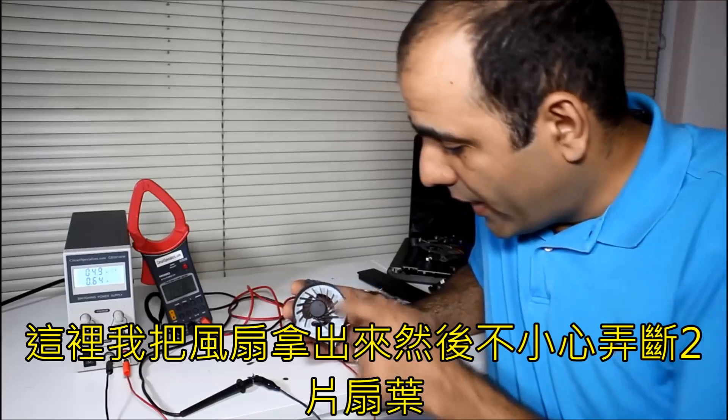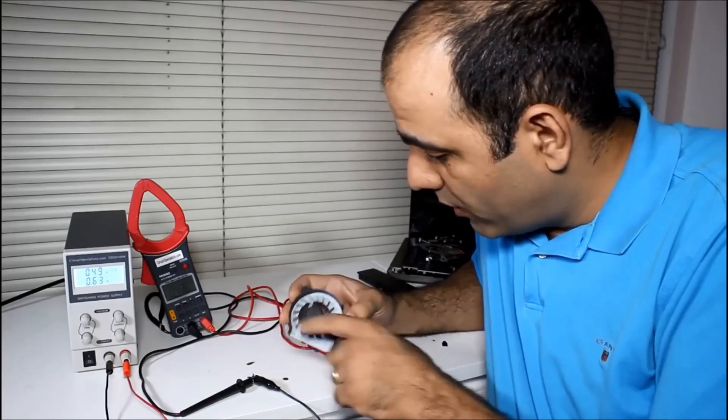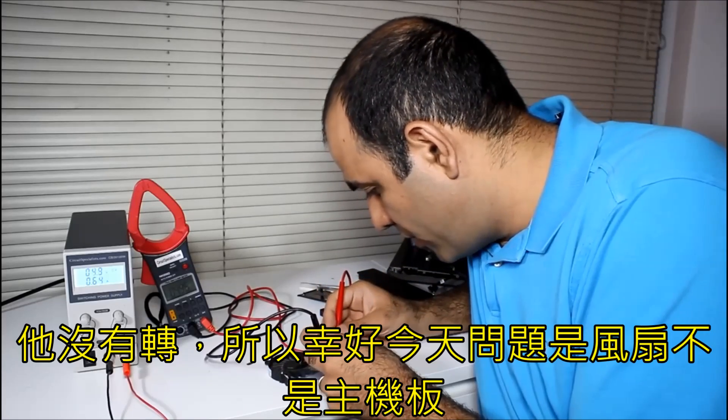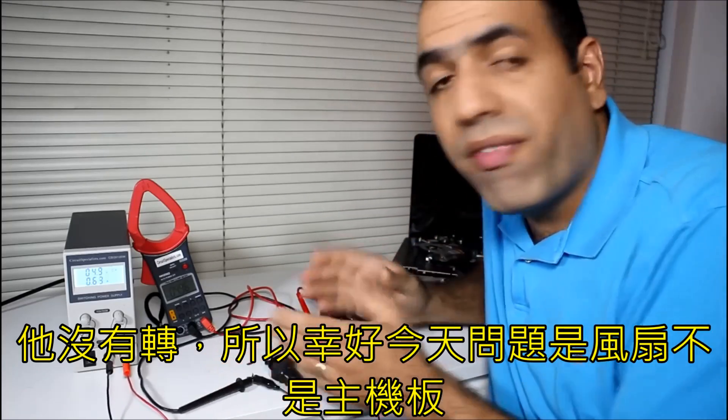I took the fan out and accidentally broke two of its blades. It's a 5 volt fan, so I'll connect it to my 5 volt supply — and it doesn't turn. So fortunately, the problem is the fan, not the motherboard.